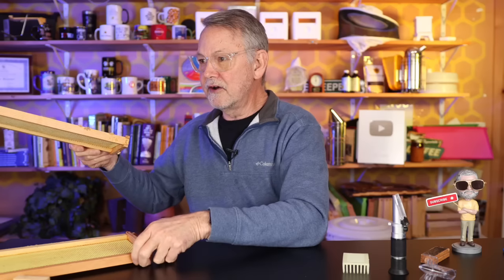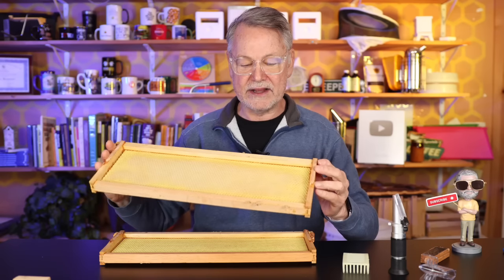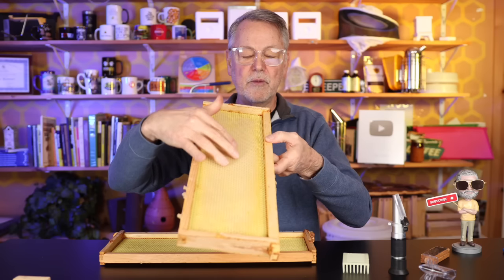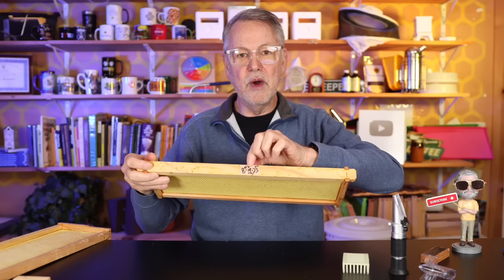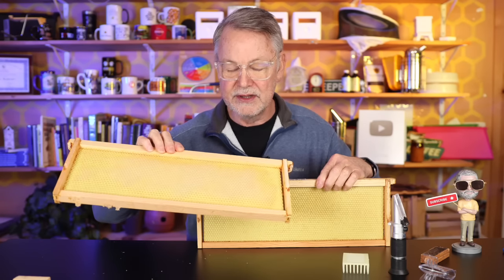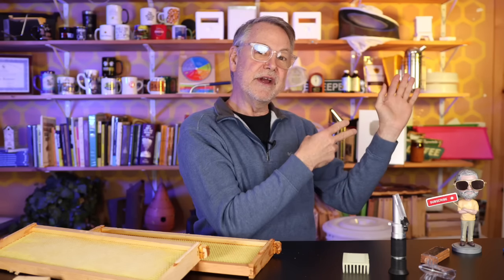Now let's talk about why I have these two frames here — ultra important, especially for newer viewers. I did an experiment last year where I put frames in a hive, marked them, and added wax to undrawn brand-new foundation. I put them in the hive to see if they would draw it out in one week, and they did — look at that, beautiful, drawn out on both sides. But the one next to it — I had about 10 of those in there — this one had no wax added and was put in at the same exact time, right in the middle where they draw out wax the most. Nothing. So by adding wax to your frames before you get your bees, you can dramatically speed up how fast they draw comb. I'll leave a link so you can learn how to add wax to your frames.